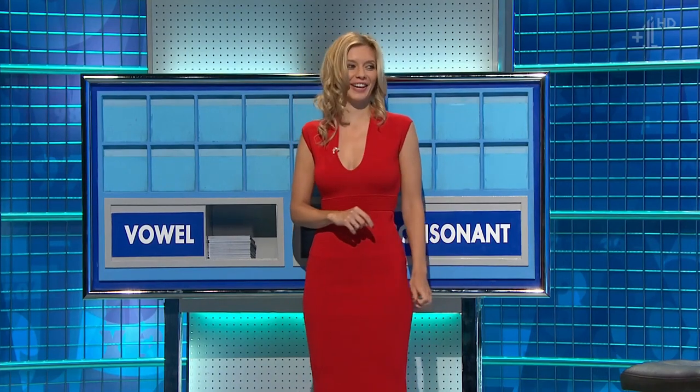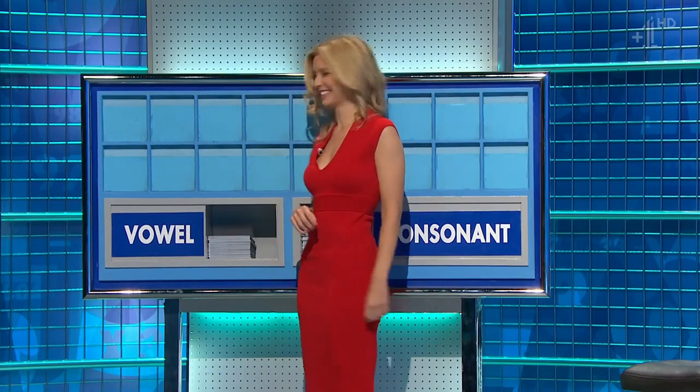It's a slightly different shade, actually, Tim. Can I start with a consonant, please? Thank you.